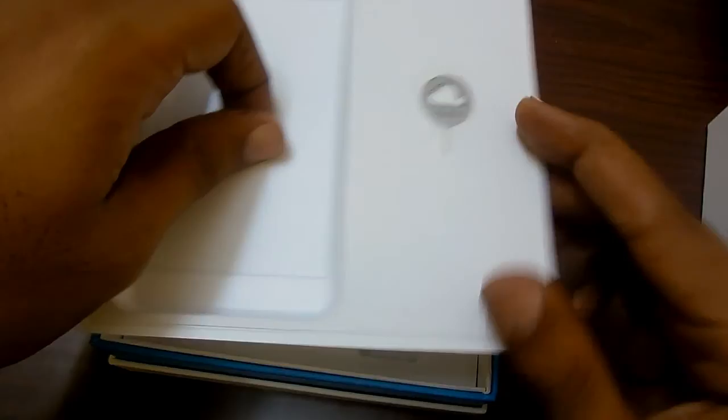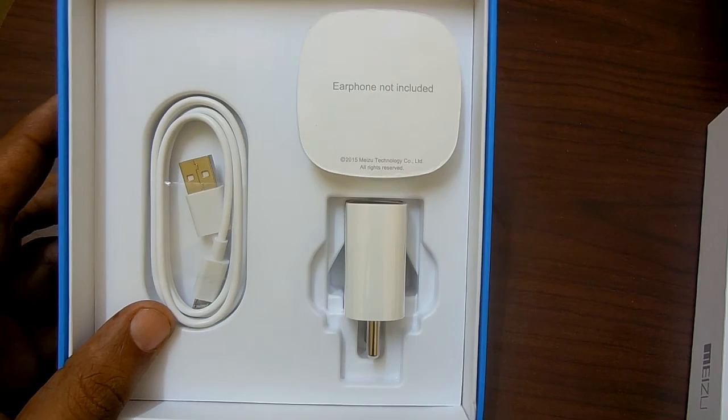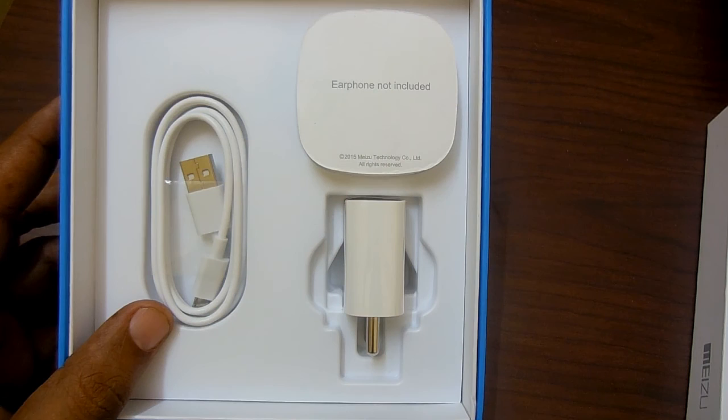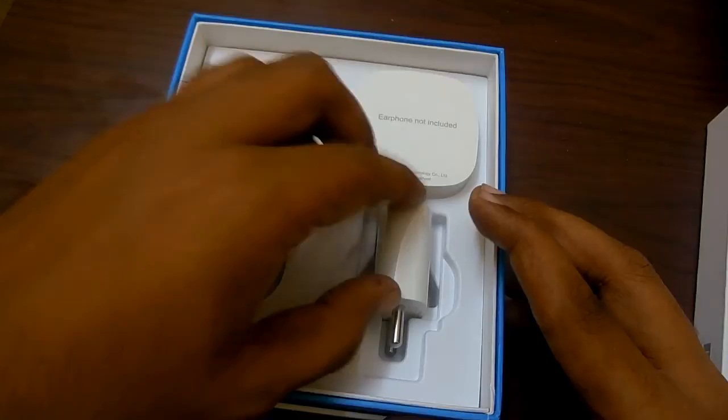Beneath that, there is a clear note stating that an earphone is not included in this smartphone. This has been the strategy for most OEMs whose smartphones are priced below Rs 10,000, so it is not a surprise to us to not see an earphone included in the package.